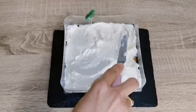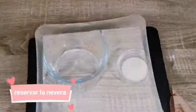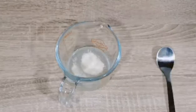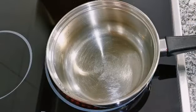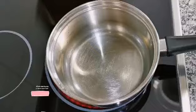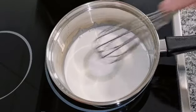Después vamos a guardarla otra vez en la nevera y vamos a hacer el glaseado espejo. Para el glaseado necesitaremos 20 mililitros de agua fría y 3 gramos de gelatina; remover y reservar. Ahora en un cazo a fuego medio vamos a añadir 70 mililitros de agua, 60 mililitros de nata líquida o crema para batir, 90 gramos de azúcar, y remover.